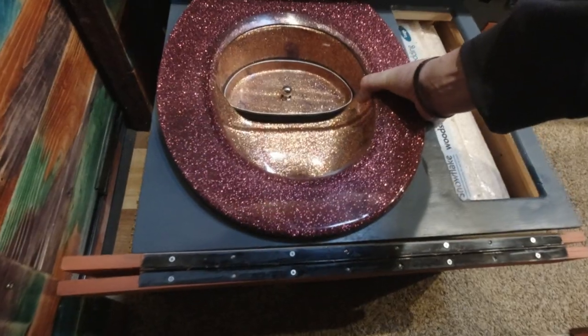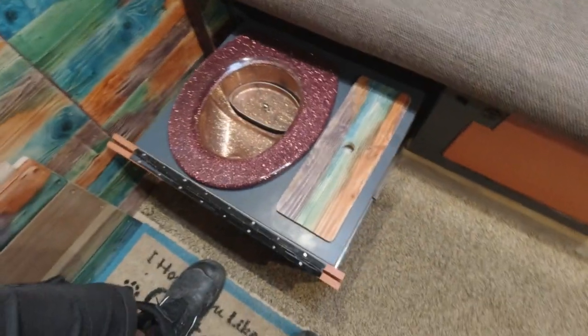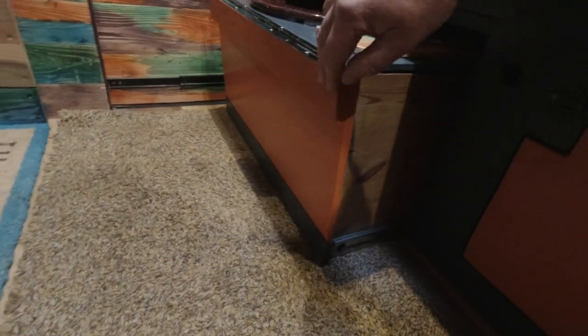The separator and everything goes on the top, and the top sits above that. There's a stop there - hard to see in this light - that stops the whole thing from sliding back under the bench. Pushes down, slides into place, and then this flap lifts up, clips into place using the original clip.